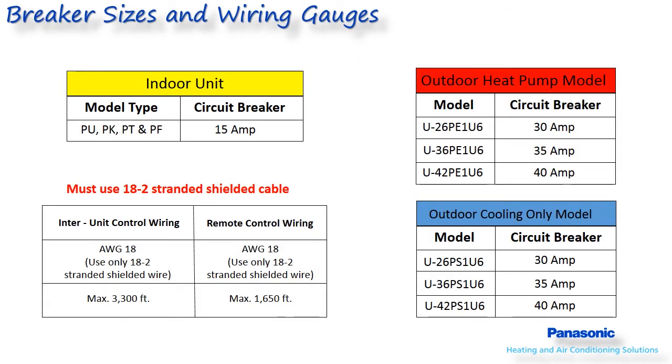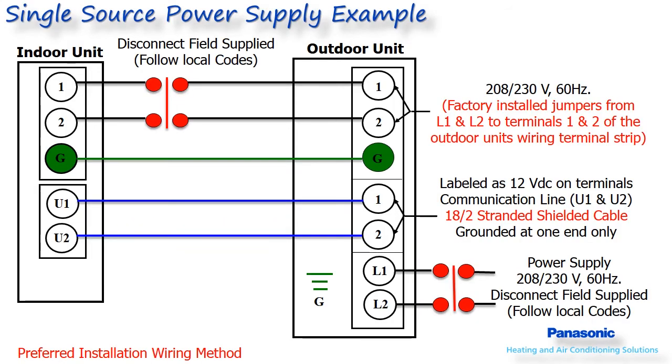These systems can be powered as either a single source or dual source circuit. The breaker sizes shown for the different outdoor models are sized to handle both the indoor and outdoor units' amperage when installed as a single source power supply. When powering as a dual source, the indoor unit would utilize a 208/230-volt 15-amp breaker. The indoor and outdoor units both operate off of a 208 or 230-volt single-phase power supply.